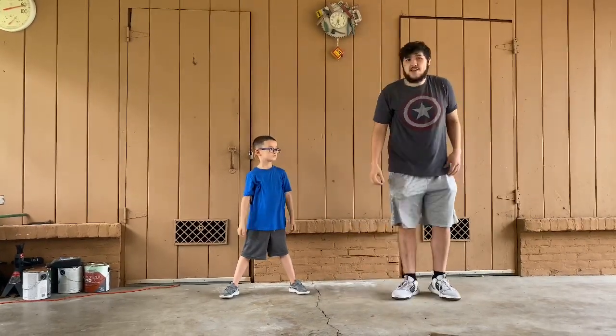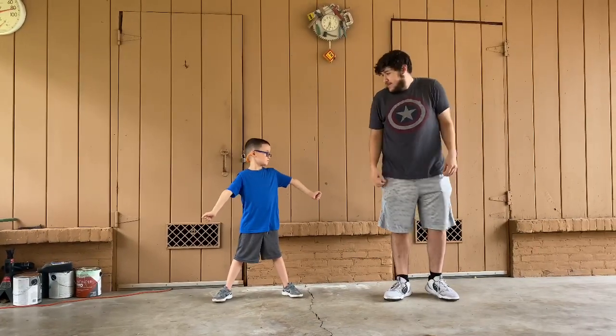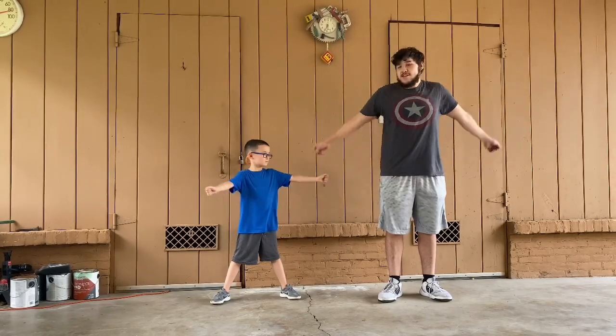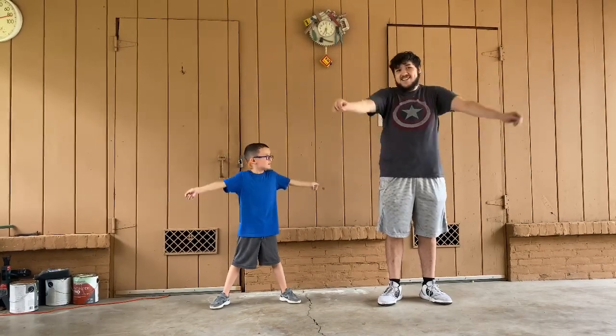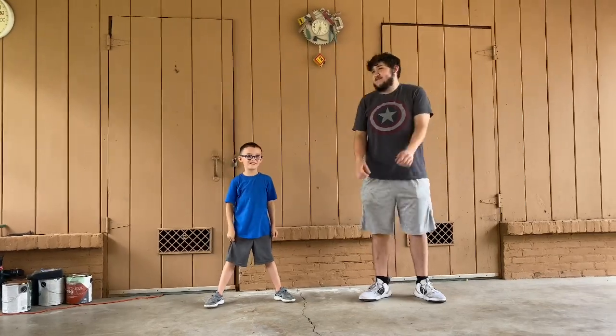Now we're going to do arm circles. If you're doing this with somebody, make sure you give them enough room so you can both do it at the same time. Ready AJ? We're going to do this for 10 seconds, going frontwards first. Ready? Go. 1, 2, 3... 10. Hey — you're doing it wrong, buddy.